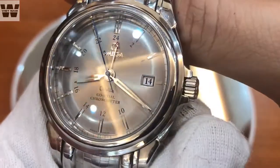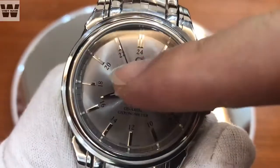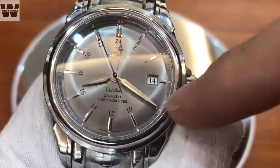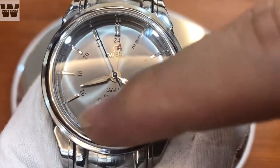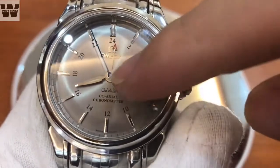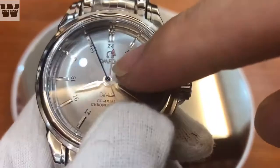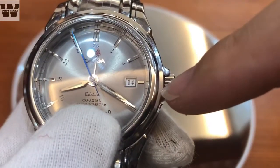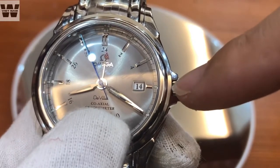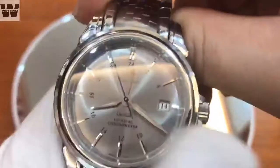At the 3 o'clock position we have an additional date window. Below the hour markers you can see we have 24-hour markers: 6, 10, 12, 14, 16, 18, 20 and 24. These are for the red-tipped GMT hand — the last hand, which is the GMT hand. This hand is adjusted by the first position of the crown at 3 o'clock. I will demonstrate that for you later.